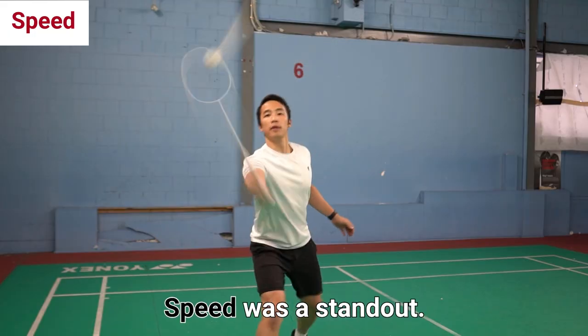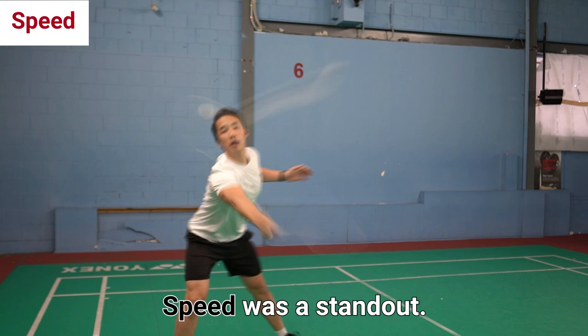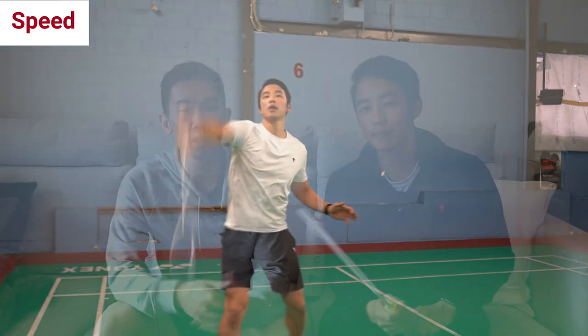Part of the reason why we call the racket the Flight is because of its speed, and it does pretty well in that department. Fast defence and aggressive driving and netplay is what worked really well with the Flight.